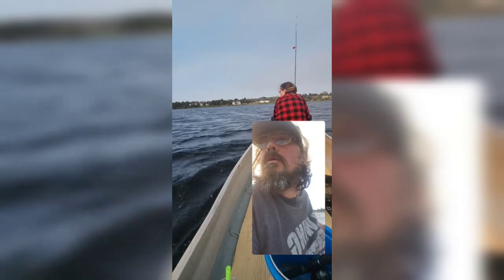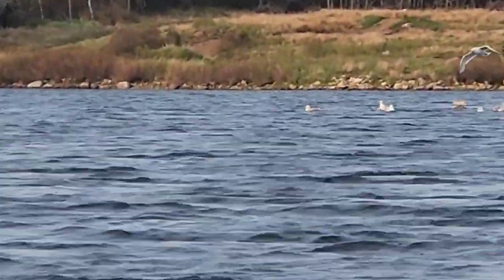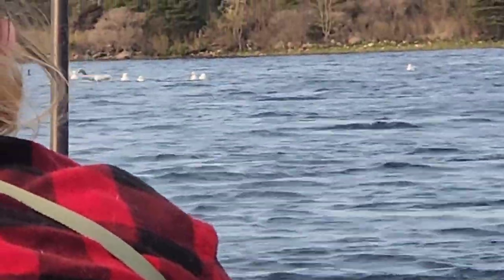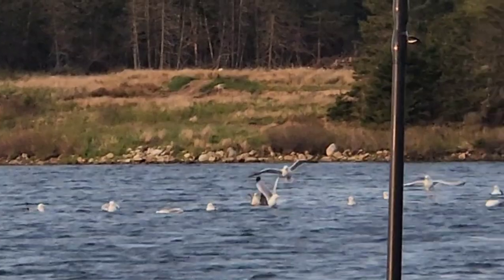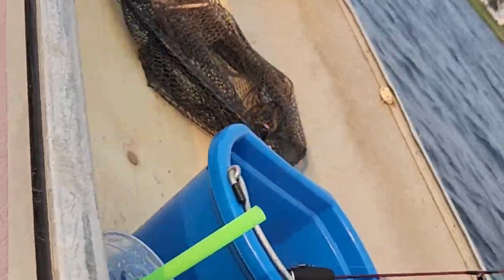We are off to try to find some big ones — thanks for watching! There's got to be something over there — look, there's all kinds of seagulls. Should have brought the drone but I was tired from working on this all day in the sun. Next time I'm gonna add some foam along the sides to stop it from being so tippy.